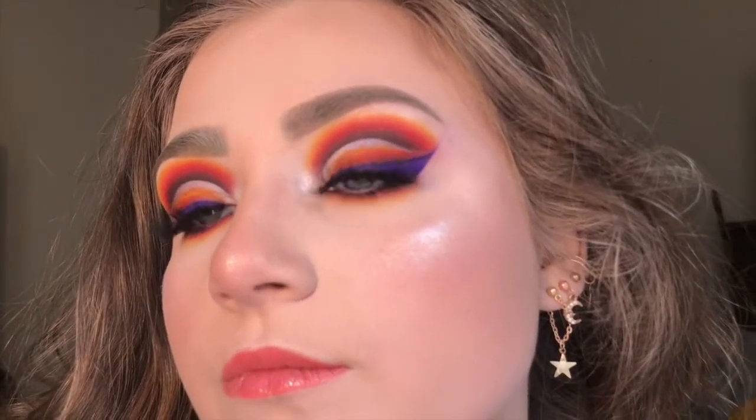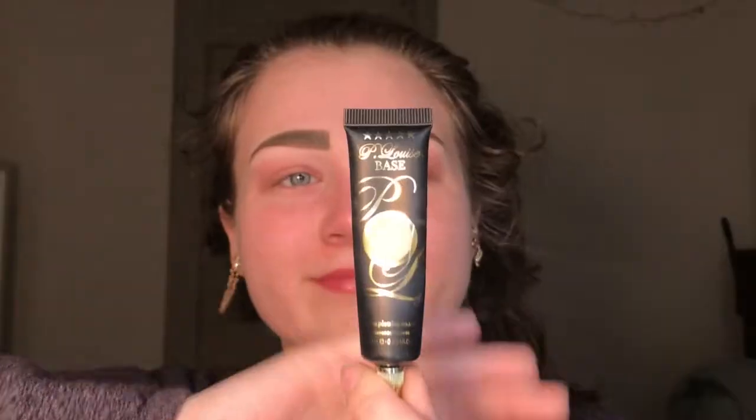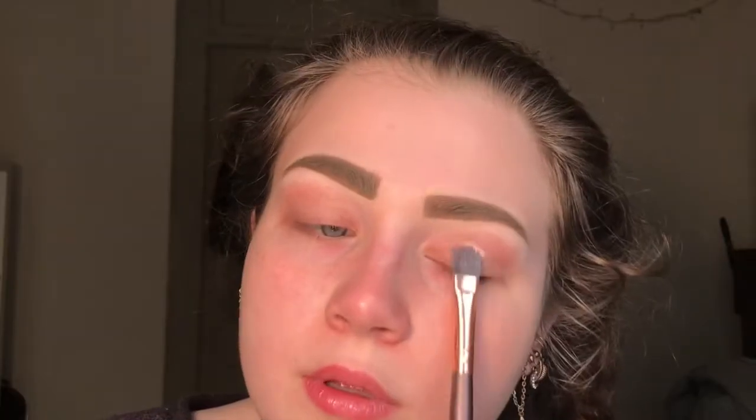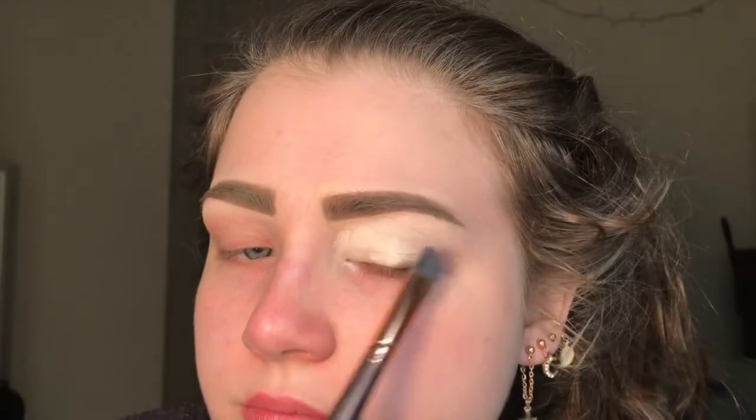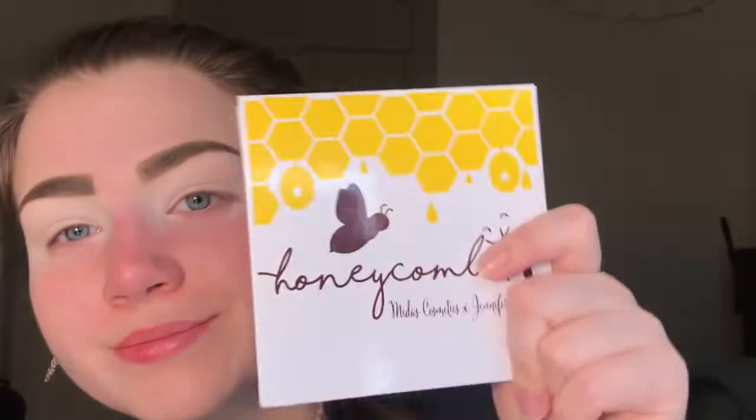Hello everyone, welcome back to my channel. I hope you all enjoy this tutorial I have for you today. I started with my brows already on and now I'm taking the P. Louise base in shade Rumor 0.5 and putting it all over my lids.